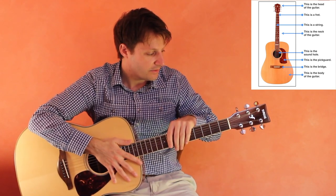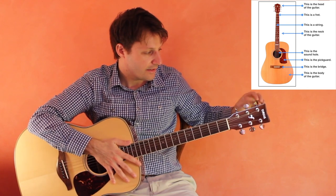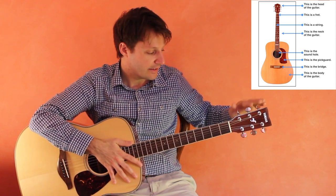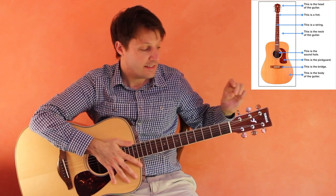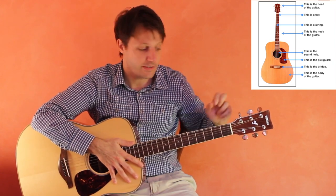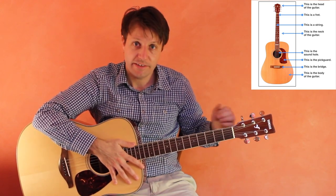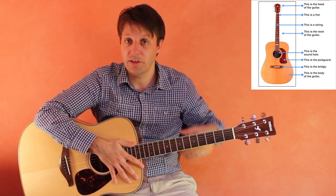On an acoustic guitar, the tuning pegs — these metal pieces — are on the top and the bottom of the head. These control the pitch or the sound of the strings. If you tighten them the sound will go higher, and if you loosen them the sound will go lower.